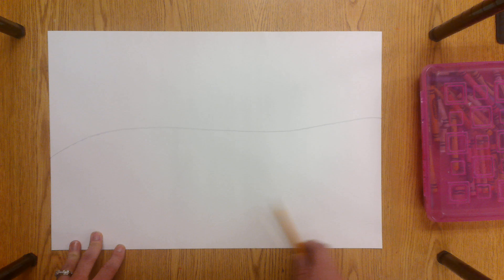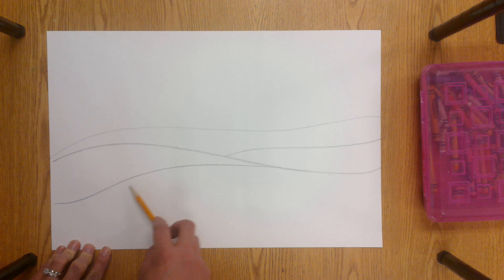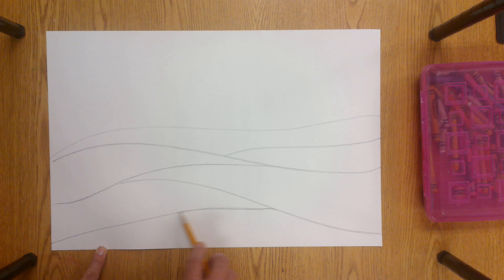Down where the land is, you're just going to add some lines to make it more interesting, to make it look like Ted Harrison's style of artwork. So I'm just going to add some curved lines to make it look like there's bumps in the land. You don't want to add too many because if you do, it will make your artwork too confusing.